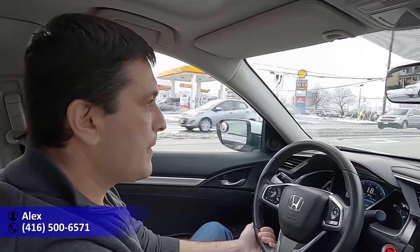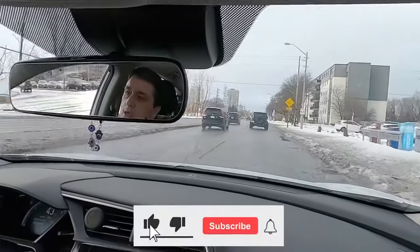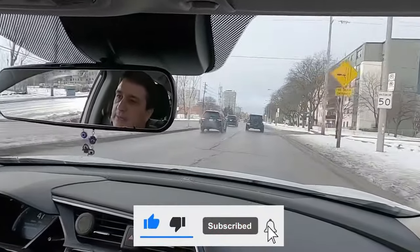Right now I'm showing you how to do the proper lane change. So now I'm going straight. The key is to make sure that I'm up to speed. What's the speed limit here? It's 50. So now I'm going to reach my speed.